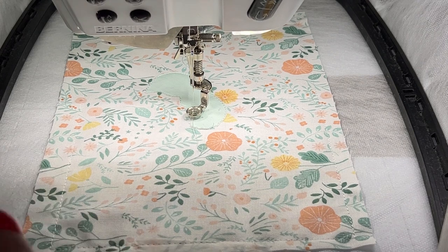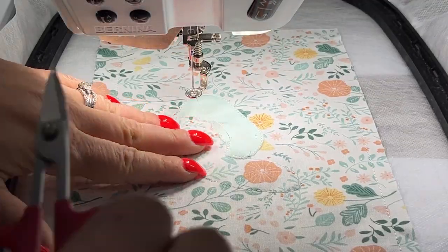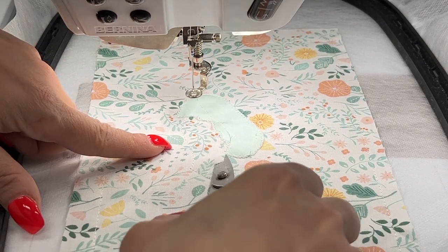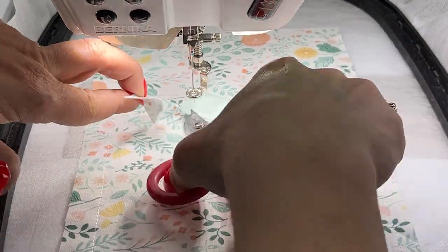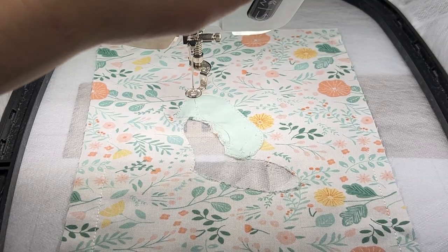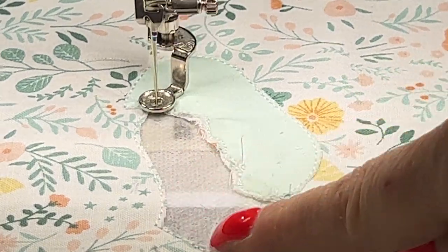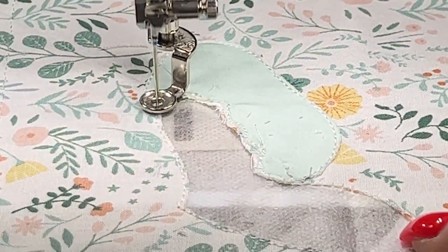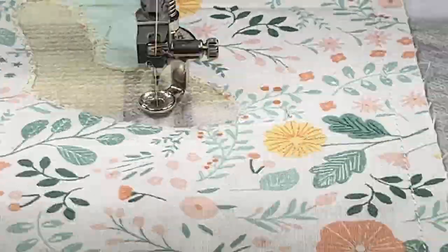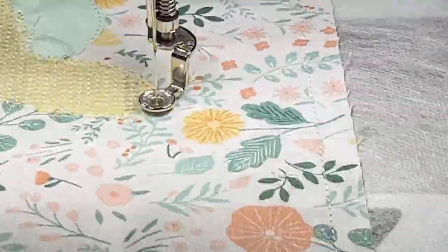Thread color number five is the Isocord 0520 in yellow, which means it's time to switch out the bobbin to yellow as well. No fabric goes on top of this — we're simply going to stitch. Then we need to trim the inside fabric within that perimeter stitch, being very careful not to trim the aqua mesh stabilizer underneath. We want to keep that water-soluble stabilizer in there.